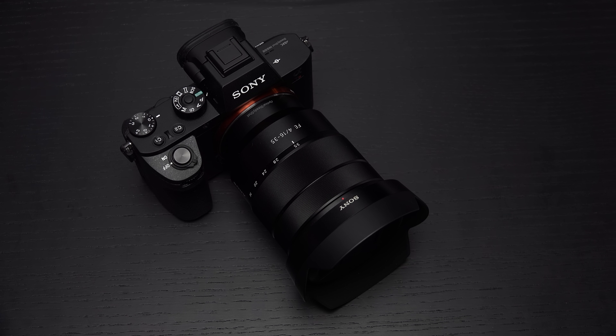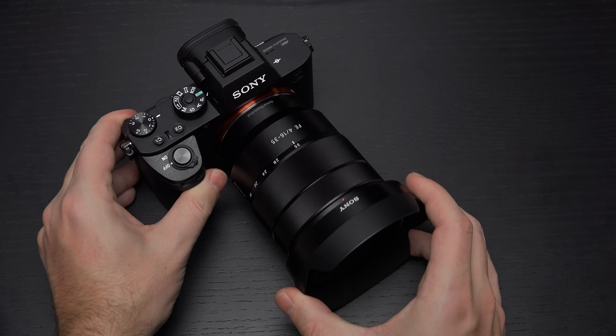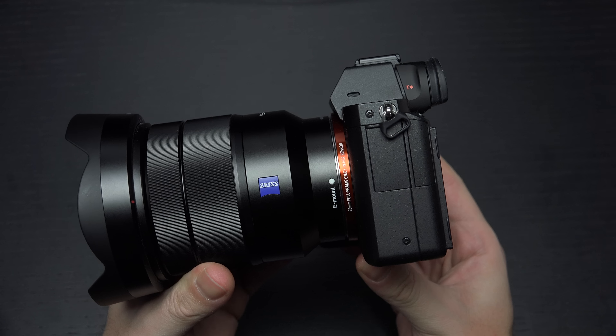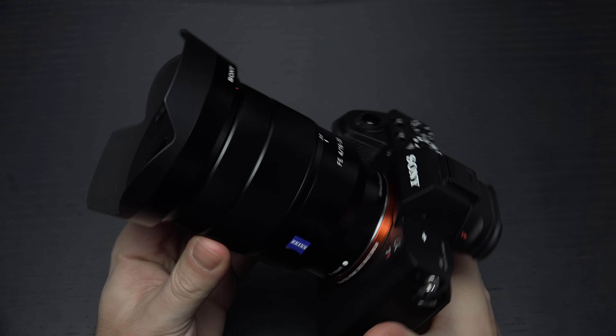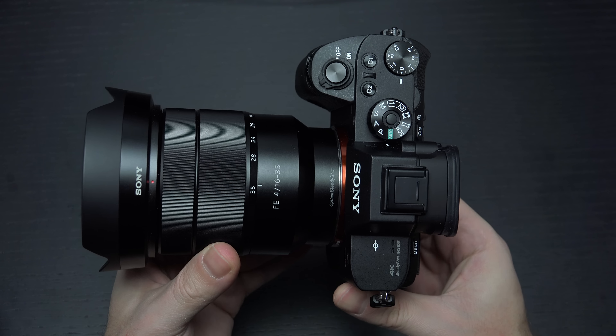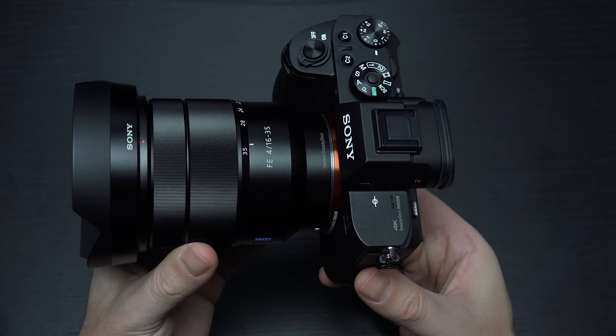Hey everybody, Ed here with the Digital Digest, and today I wanted to share a quick update on my experience with the Sony A7R Mark II. For those of you that have followed my original impressions as well as full review, you already know that the A7R II was nearly a perfect camera. One of its few flaws, or quirks if you will, was that it had an issue where it would overheat shooting 4K — or really UHD, not 4K — video. That was something many users found simply unacceptable at its price point in the U.S. as well as around the world.